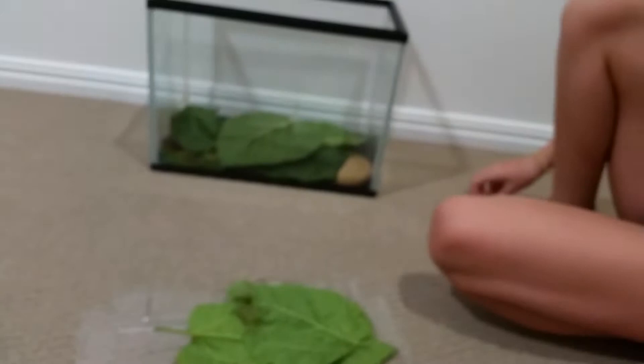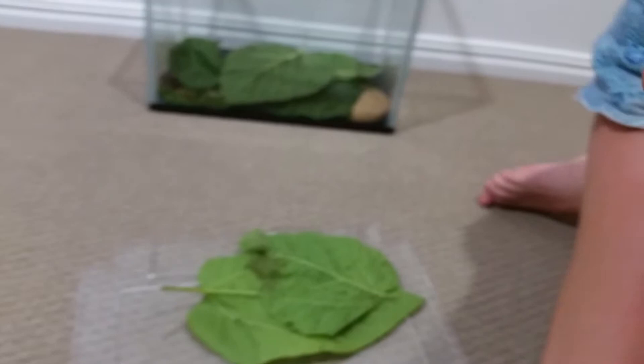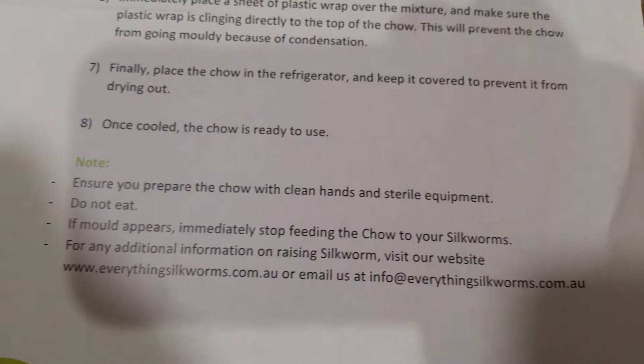You can also feed them mulberry leaves, but the pack doesn't come with mulberry leaves — we've actually got a mulberry tree out the back, which we'll show you in a next video. In the teacher's pack we also got 200 grams of silkworm chow powder and two instruction guides. This one is how to prepare your chow, so if you've got silkworm chow but don't know how to make it, just pause the video and read it. The website is everythingsilkworms.com.au — that's where we got ours.